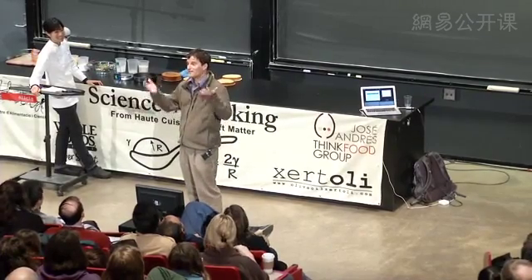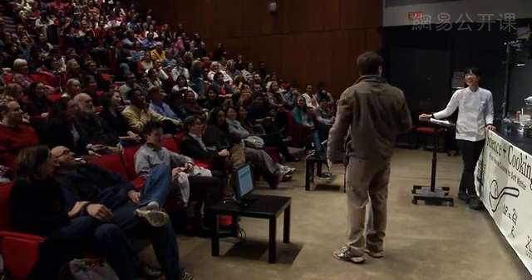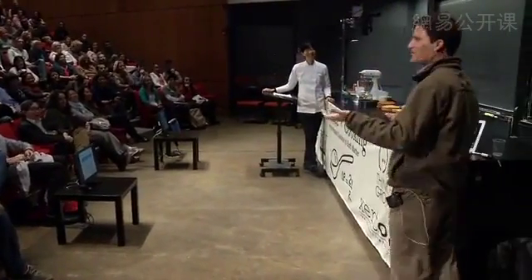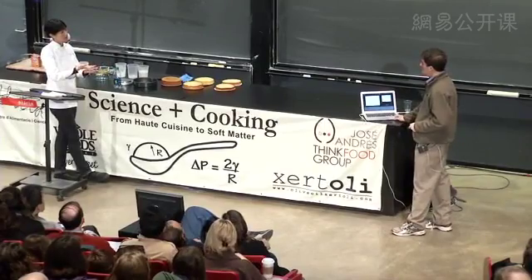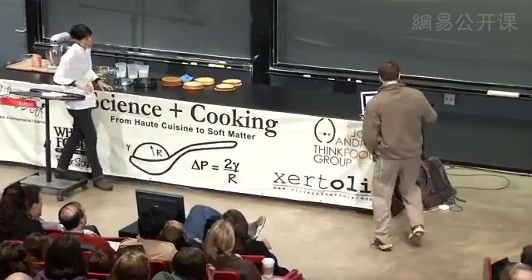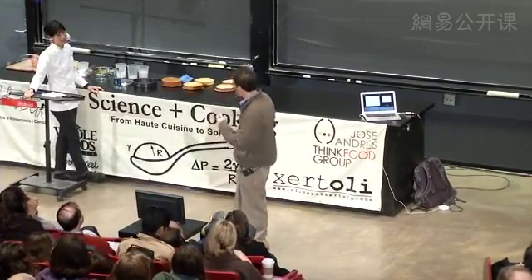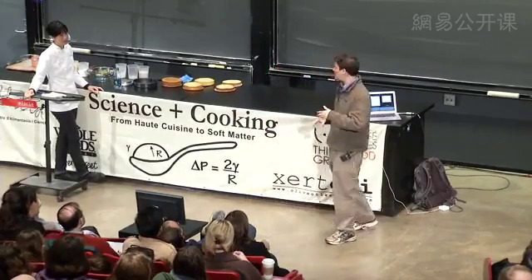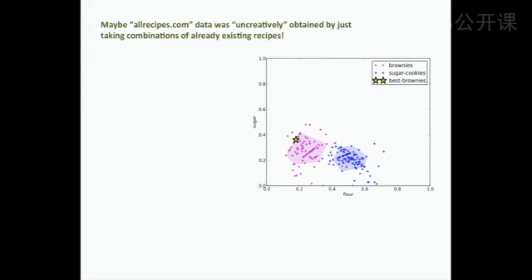So the question is: is averaging really a new recipe? Who thinks it's a new recipe? Who thinks it's not a new recipe? I don't really think it's a new recipe — you just took two things that were known and averaged them. You wouldn't apply that logic to any other part of your life. We also tested whether allrecipes.com would take any brownie recipe: we put up a recipe containing broccoli as an ingredient, and they rejected it. Apparently they do have some standards.